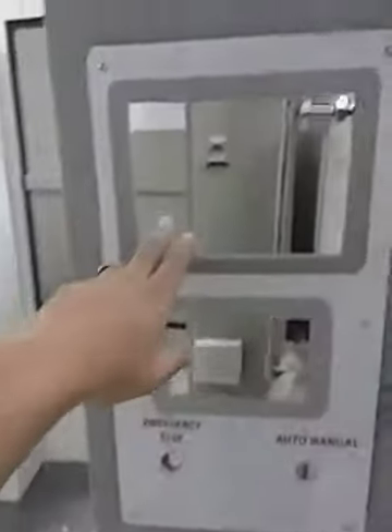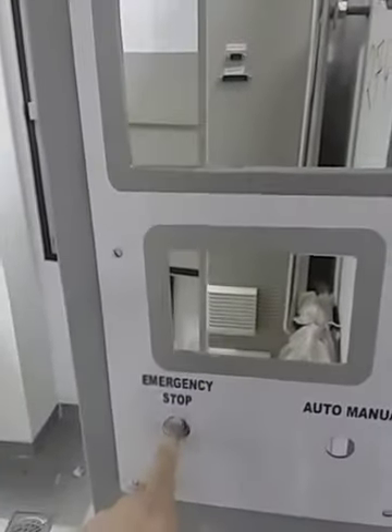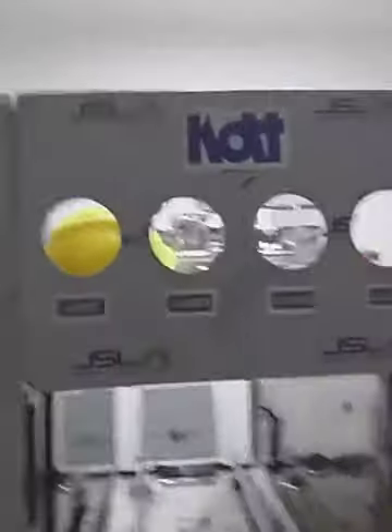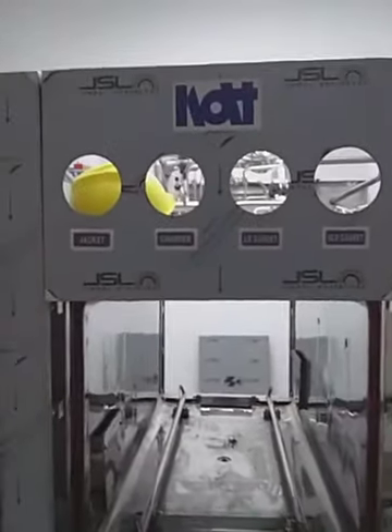This is the boiler. So here I will connect the human machine interface. Here I will connect one controller. Here I will connect the emergency stop and auto manual. And here I will connect some gauges — four gauges I have to connect. I will connect after lunch.